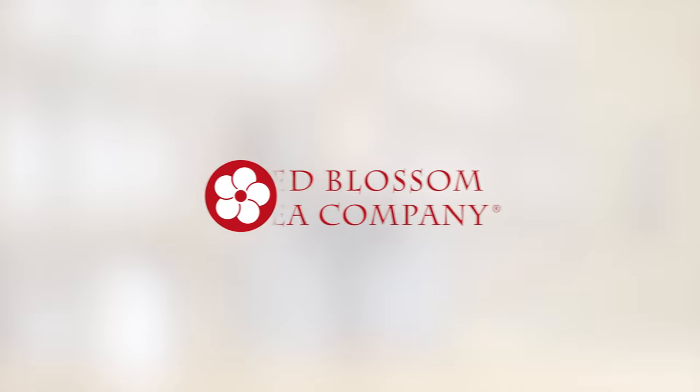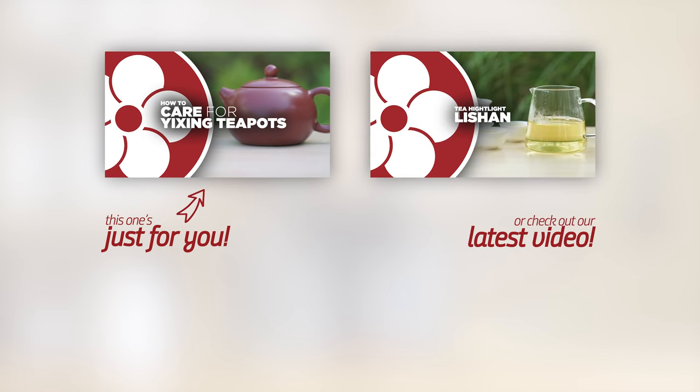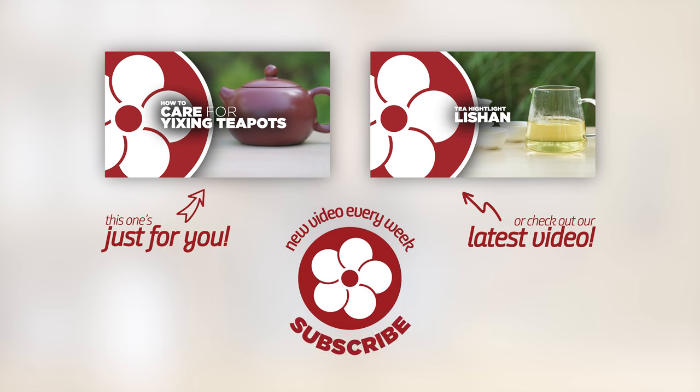We have other videos on Yuxin pot craftsmanship, how to choose a teapot, and how to care for Yuxin Clay if you're interested. To learn more about premium teaware, visit redblossomtea.com. Make sure you leave a like and comment below if you found this video helpful, and subscribe to our YouTube channel so you don't miss out on future videos. Thanks so much for watching. Bye!